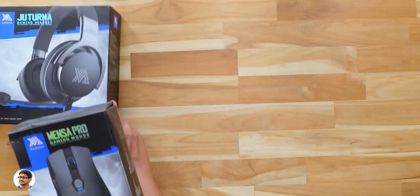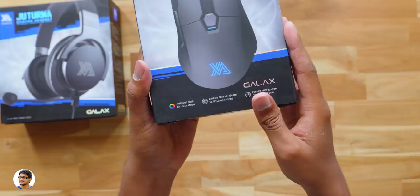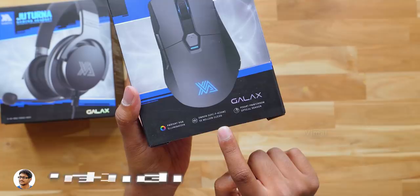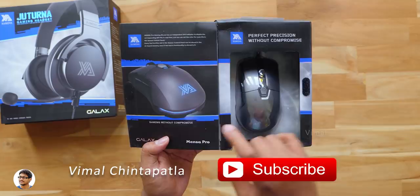First let's start with the mouse. Zanova's Mensa Pro gaming mouse comes in this sort of box packing and also has a picture of the Mensa Pro mouse on the front. Looks like it comes in a silver plus grey color combination. It features ambient RGB illumination, is equipped with OMRON mechanical switches, and has an optical sensor with up to 16,000 DPI. I can't wait to see how it performs. The box also opens up like this so you can actually check out the mouse inside.